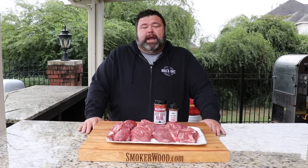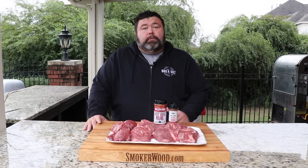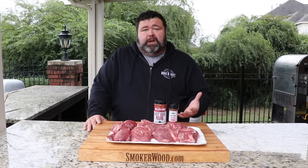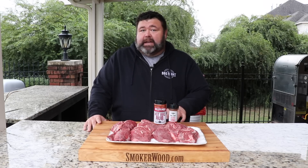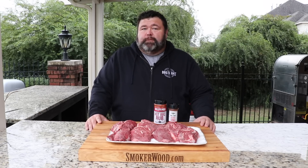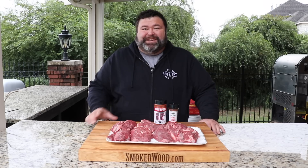Hey, welcome back to How to Barbecue Right. I'm Malcolm Reed. Today we're making beef cheek tacos. I've got some nice beef cheeks that I've trimmed up. We're gonna get some seasoning on the outside, get them in some smoke, cook them until they're falling apart tender, and then we're gonna make some awesome beef cheek tacos. Let's get to cooking.